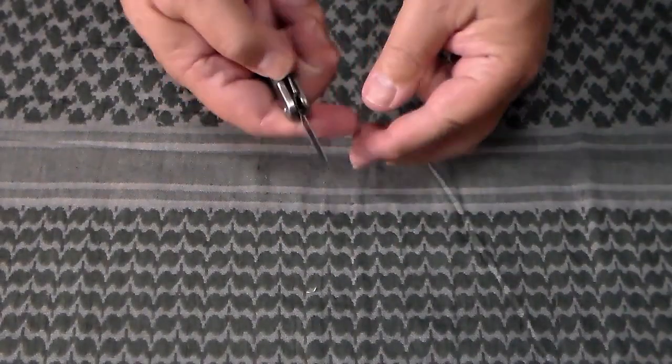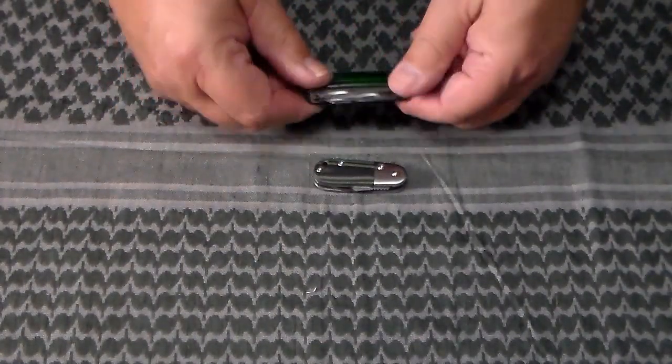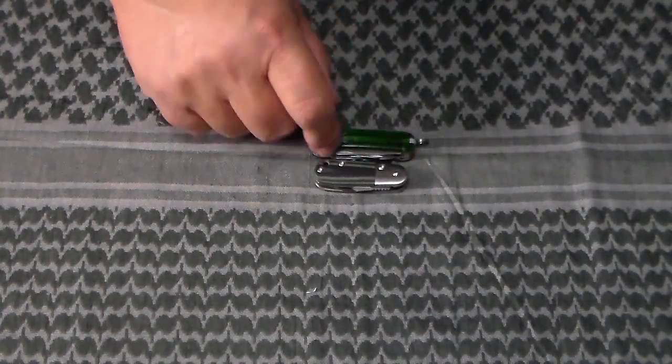Comparing it to a Victoria Knocks Mini Champ 58 millimeter — the tadpole is just a hair smaller than that, and they're both about the same thickness. The Mini Champ has many blades while the tadpole has only one.